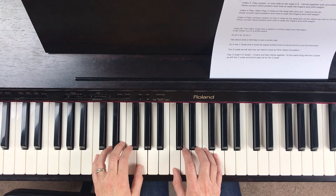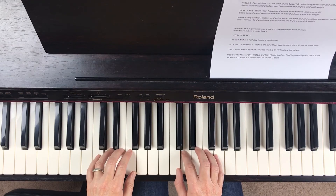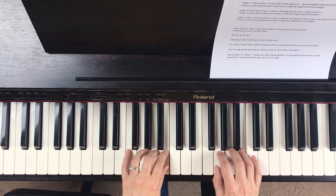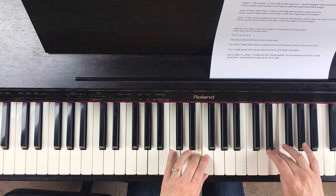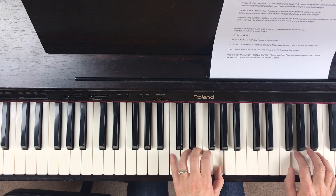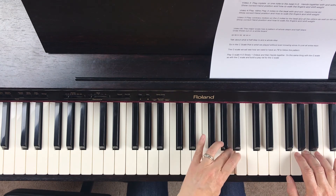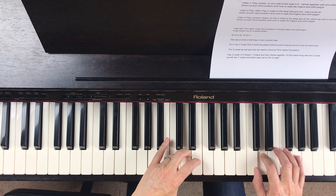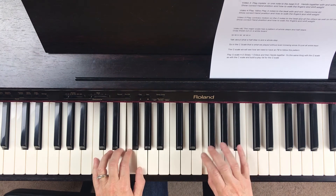Okay, now we'll try it hands together — and this is not easy the first time, you just have to take it really slow. So I'm going to go slow and stop a little bit. We start together: the right hand has our group of three and then it tucks under. Left hand group of three, right hand group of three, left hand crosses over group of four, right hand tucks under for our group of four, left hand crosses over group of three, left hand tucks under, right hand crosses over, left hand tucks under, right hand crosses over, left hand tucks under, right hand crosses over.